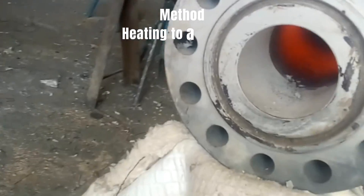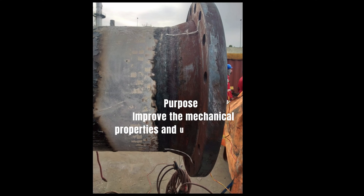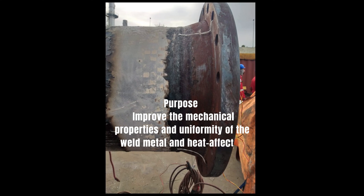2. Normalization Method: heating to a specific temperature followed by controlled cooling. Purpose: improve the mechanical properties and uniformity of the weld metal and heat-affected zone.